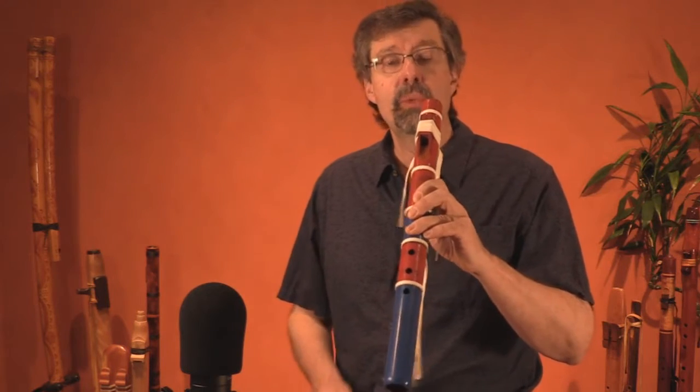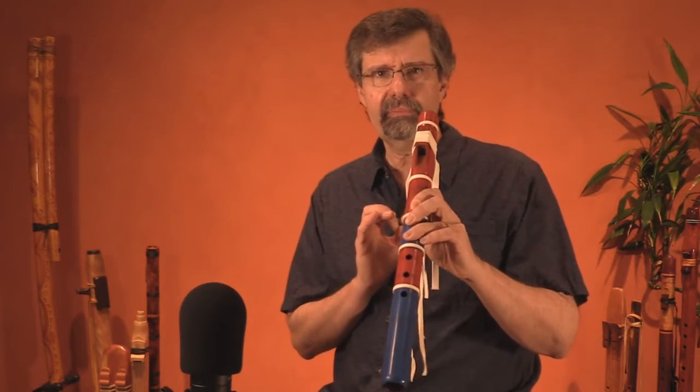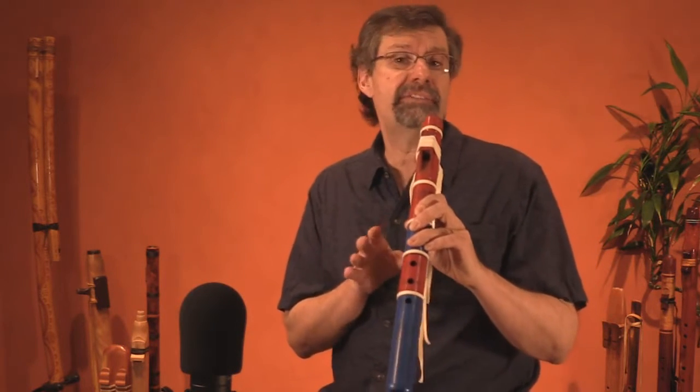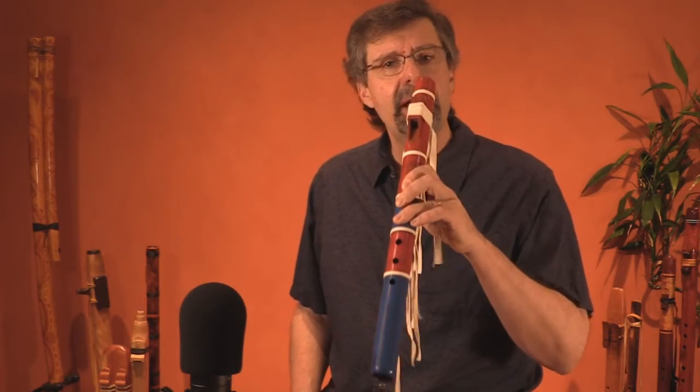Now, before we dive into the scale song itself, we're going to do a little exercise, which is to pick a note. I'm going to pick this middle note, and we're going to, just using that pitch, explore what kind of improvisation we can do, just keeping those top three fingers down. I can play the note.